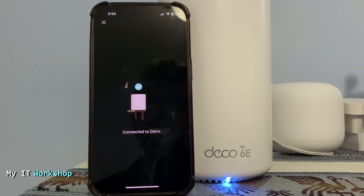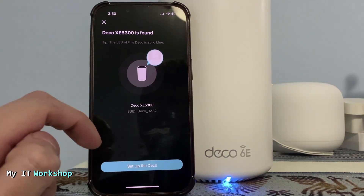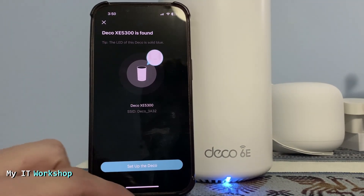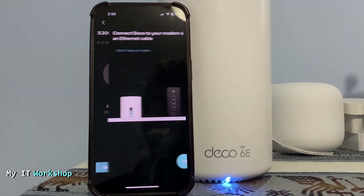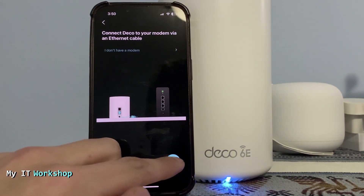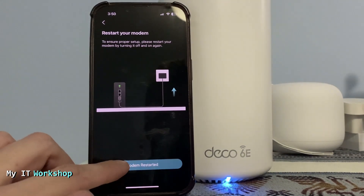The Deco XE5300 is found — this is the SSID — and now we set up the Deco. It may fail a few times; I just wanted to show you how it works. Connect Deco to your modem — that's already done. Restart your modem — I selected 'Modem Restarted.'